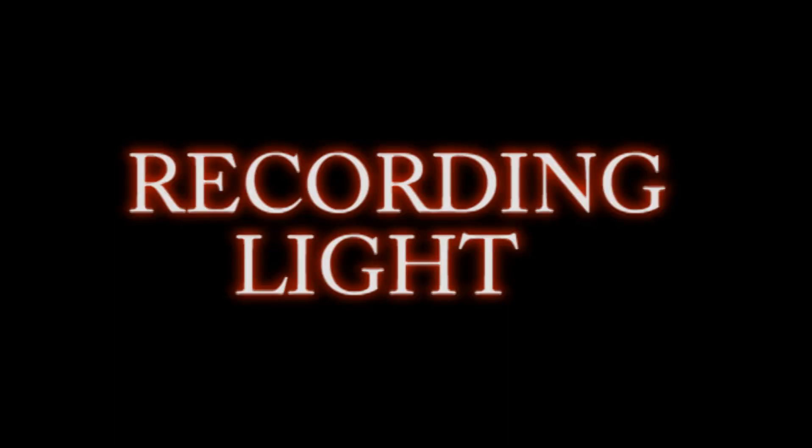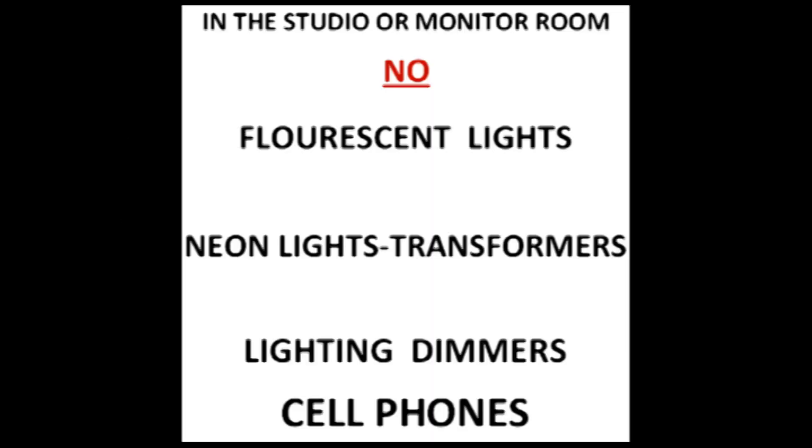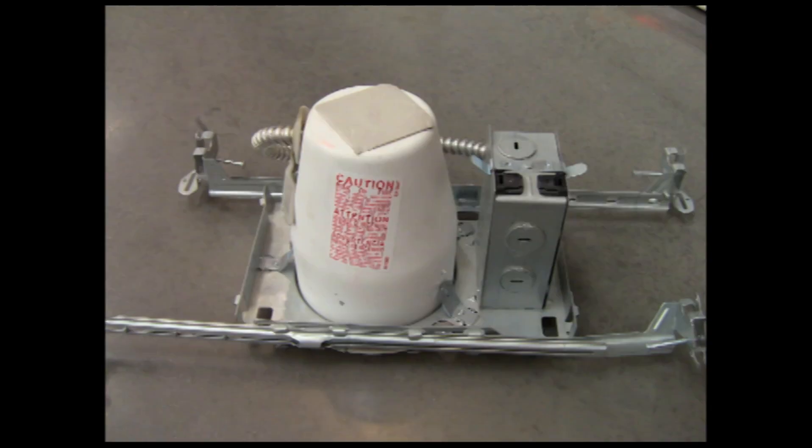One last item for the recording studio: don't forget the recording light for the outside door. The monitor room you can pretty much treat like the recording studio, except you might want to run your outlets a little closer together. Again, no dimmers, no fluorescent lights, no cell phones — either turn your cell phone off or leave it in the green room before you enter. For floor covering, use a thin rubber-backed carpet to reduce the possibility of static buildup. Recessed cans are okay in the monitor room since any rattle will never be recorded.